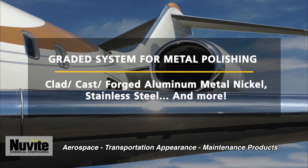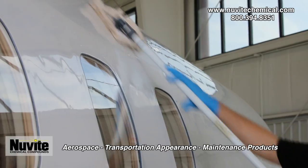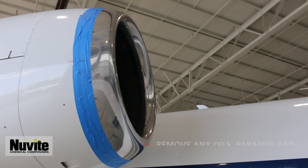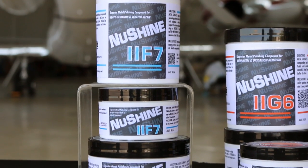Aircraft are routinely cleaned on a 30 to 45 day cycle. While cleaning methods can vary, the focus is on improving the longevity of the aircraft's exterior appearance. For lightly pitted, very dull metal or new clad aluminum, you may require a New Shine II F7.